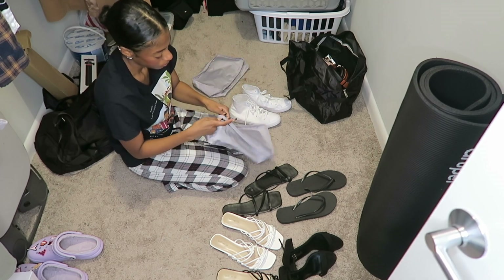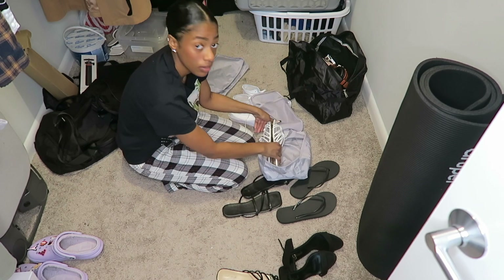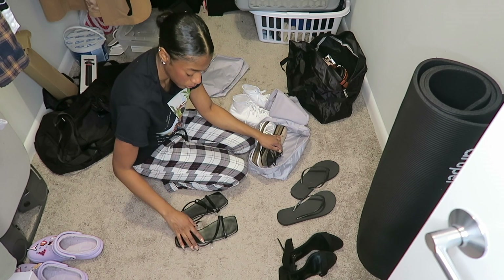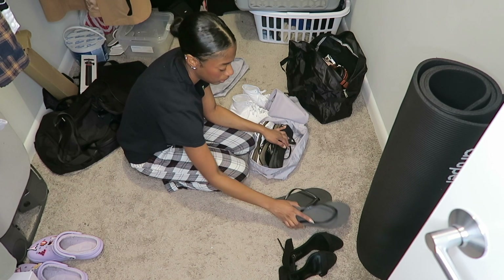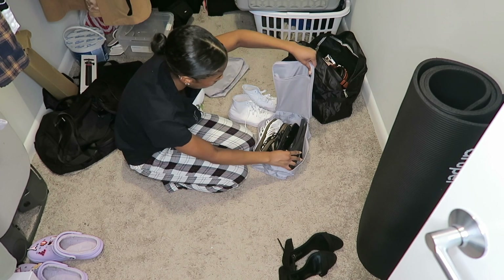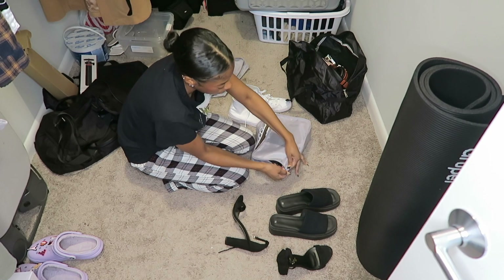Shoes! These are my nicer sandals. These are for the pool - cheapo ones from Shein. And these are for the hotel, because if you walk around on hotel carpet barefoot - you scare me and we cannot be friends, that's just what it is. I think that's good.